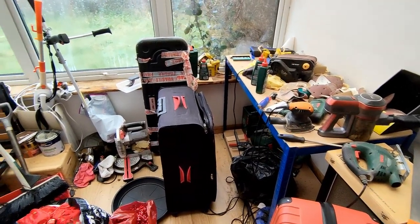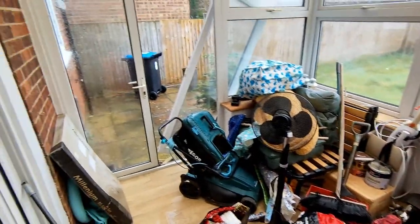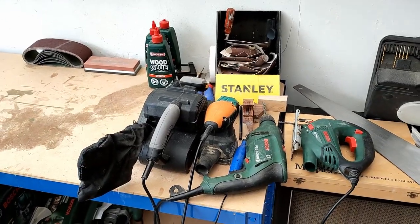Why is it every time I start a project this place is trashed? I don't even think anyone's been in here — and the door's been ripped off? Okay, time to use my advanced craftsman knowledge. That's fine. After cleaning up, it was time to start building.